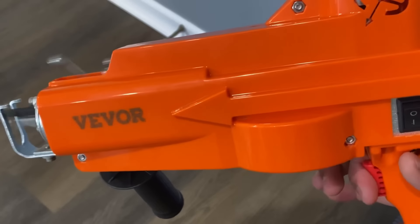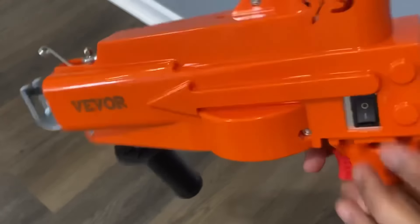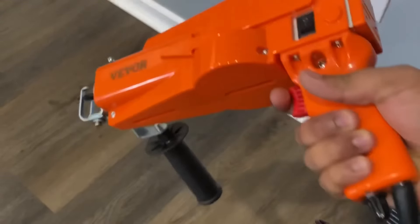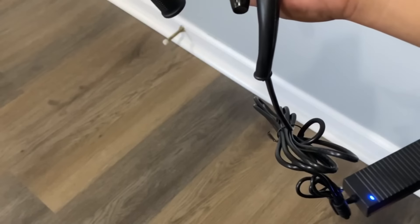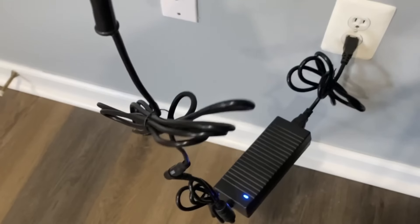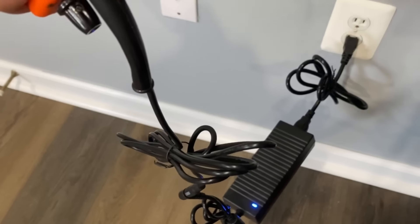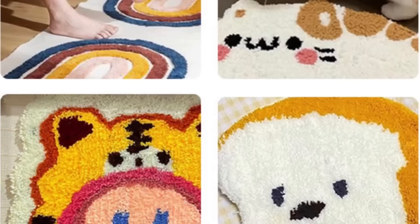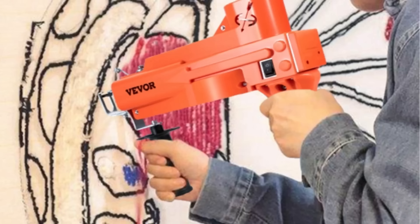The adjustable range of carpet height is 4 to 25 millimeters. There is a practical speed adjustable knob that you can use whether you are a professional or a rookie. You will also find the 1.5 meter power cord very useful when you are working. For $118, I think this is one of the best options in the market. Hope you guys enjoyed my review and we will see you guys next time.